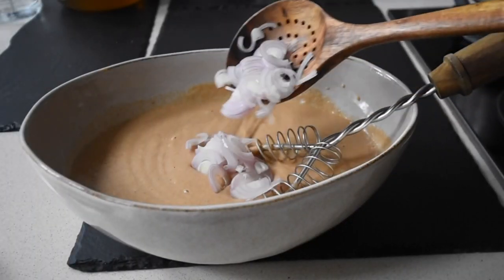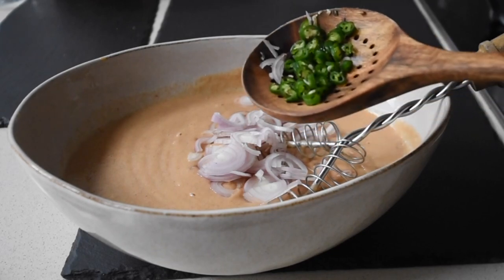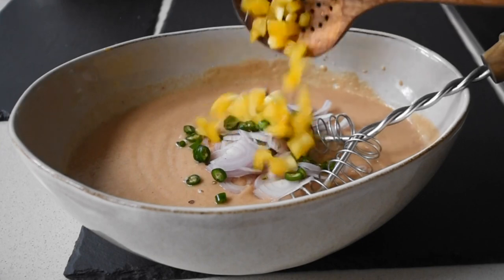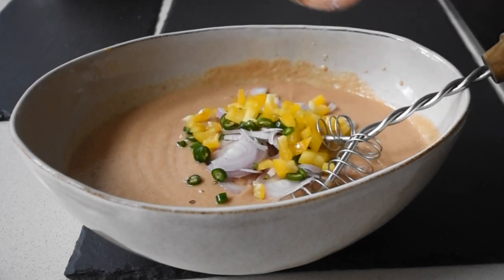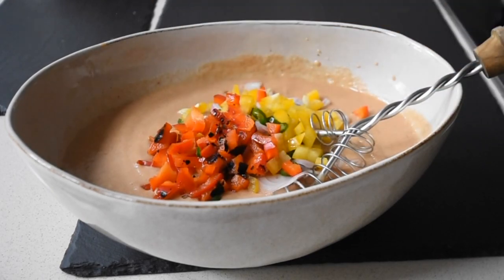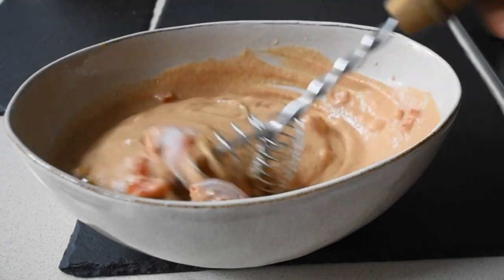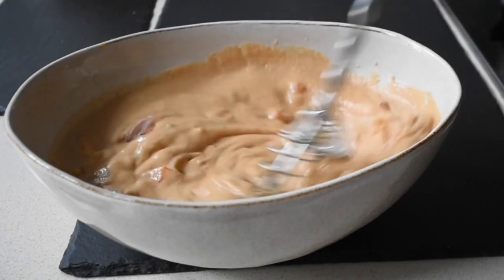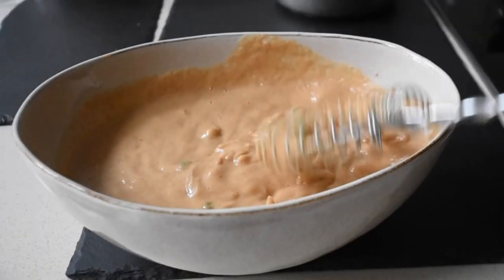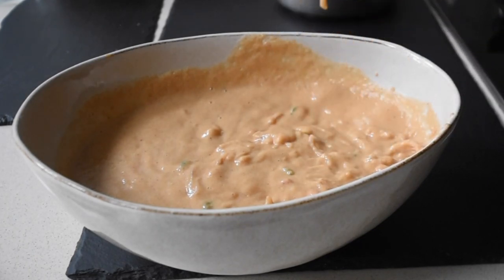Here I'm adding my sliced banana shallots — you can use any onions you have available — and some chopped green chilies. Next I'm adding some yellow peppers that I've diced, but you can use any peppers you have available or omit them altogether. I've added the remaining charred red peppers and I'm just going to mix everything together until it's well combined. At this point the mixture is ready for frying — for some cheers, as I like to say.